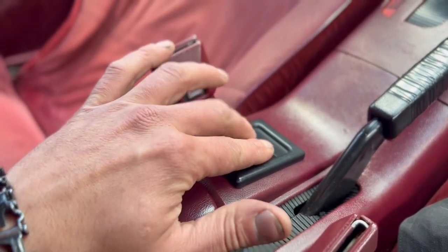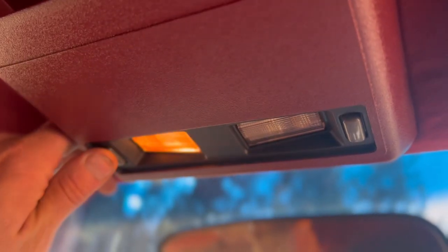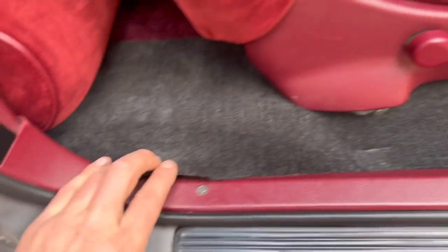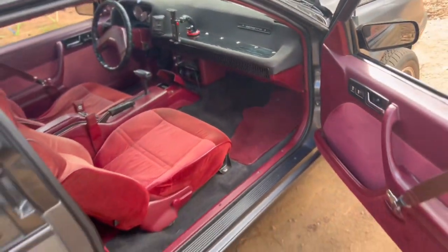The power windows do work. The car's not turned on. All my lights work, dome lights work — just shut these on and off. The carpet doesn't really match — it is a Blazer floor pan, so that's what it is. Made my own formats for this thing.